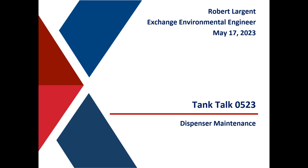I'm Robert Largely and this video is to go along with Tank Talk 05-23. This is all about dispenser maintenance.